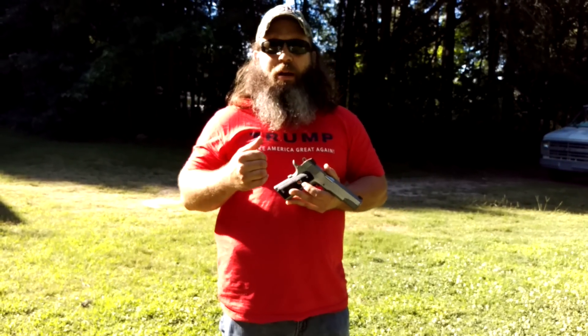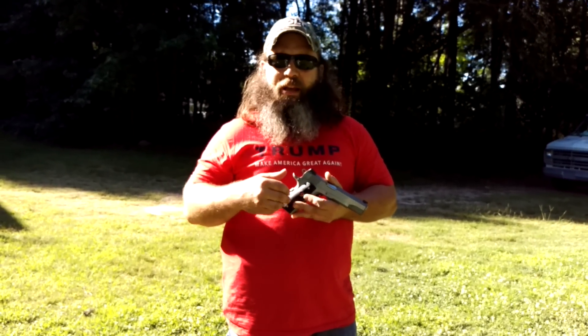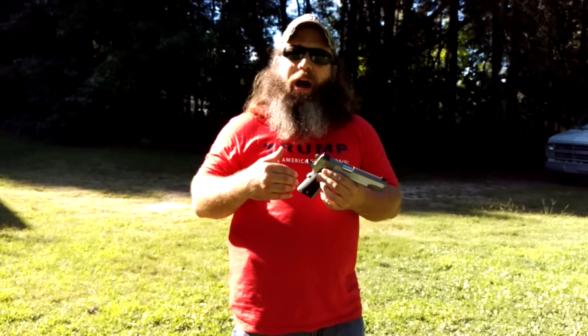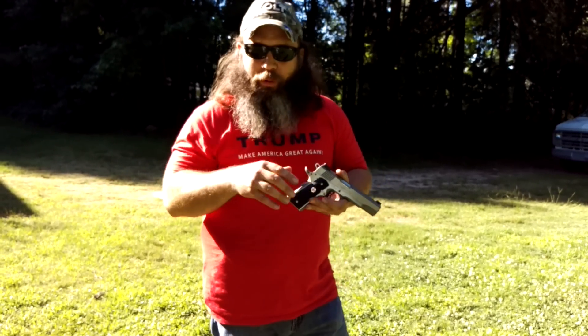Hey guys, Hunter Elliott here at rangehot.com. Check out what I got — this is the brand new Colt Delta Elite Gen 2, if you will. I just got this in a little while back, I've been working with it, and I wanted to do a little bit of a preview to let you all know I got the gun. I'm working on the full review.